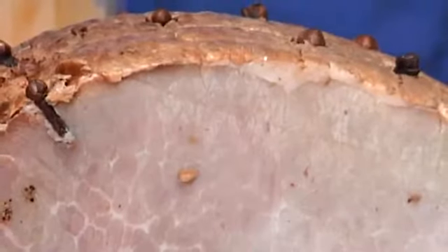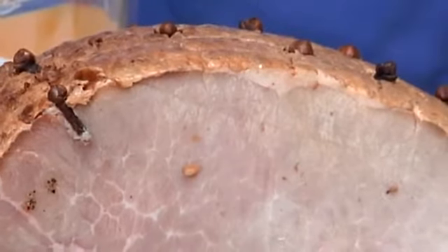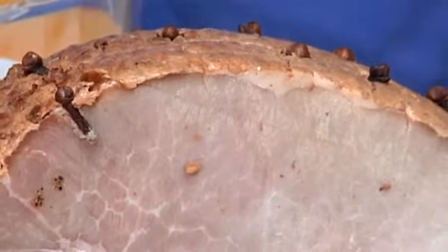You can actually make this early in the day. It can sit in your crock pot all day and you'll have an absolutely beautifully braised ham.